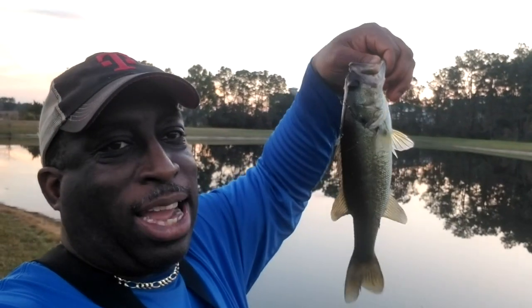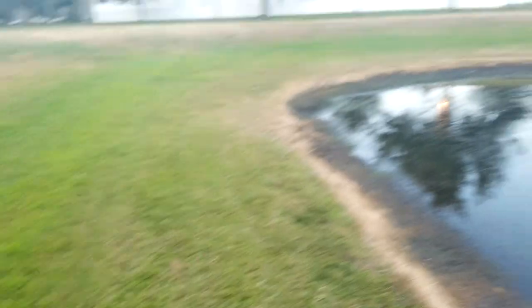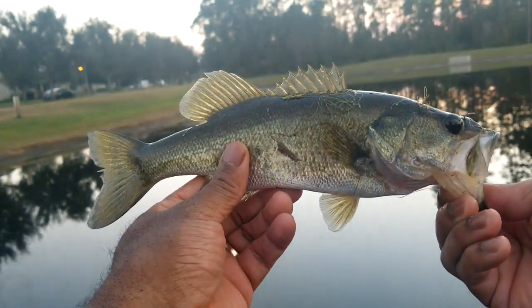Hey everybody, that's how we're trying to do it here. We did it! We missed that first strike, but we got him on the next one. A little bit more patience, a little bit more timing, and that Z-Man Frog Z just got it done — so I am very pleased with that. A little redemption today, everybody. We'll keep on going. There he is, nice one on that Frog Z.